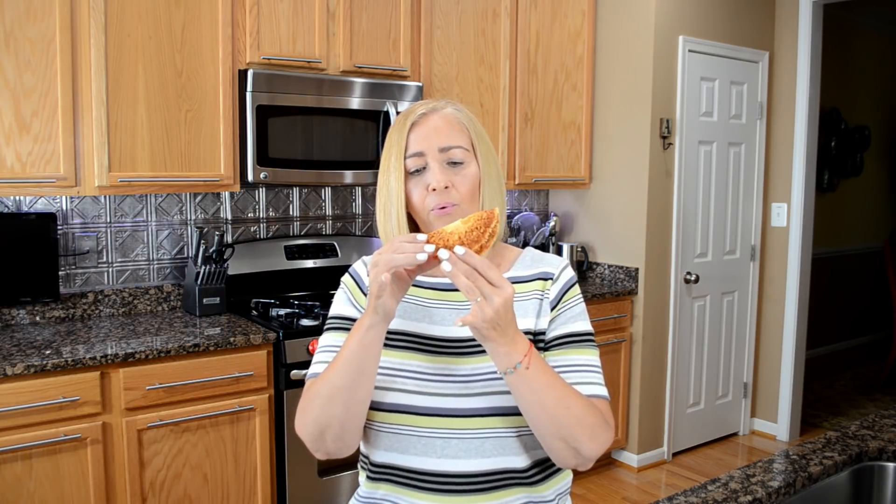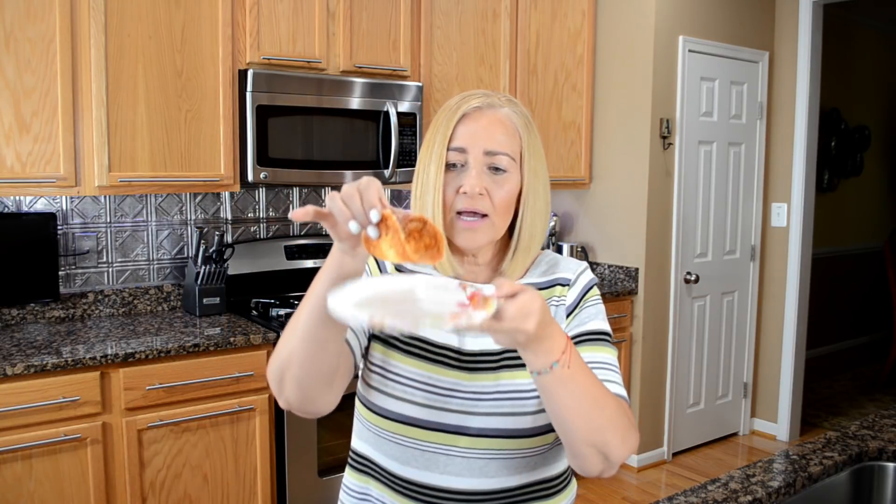If you wait too long it'll stay crispy, so work quickly. You can eat it either way. And there is my little taco — look, it's hard. It tastes delicious because I already tried it, and it's in the shape of a taco with no carbs. I'm going to make five more and I'll be right back.